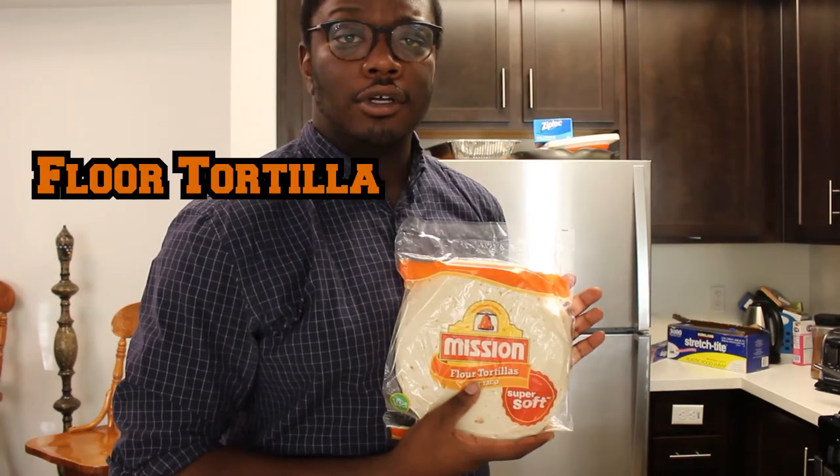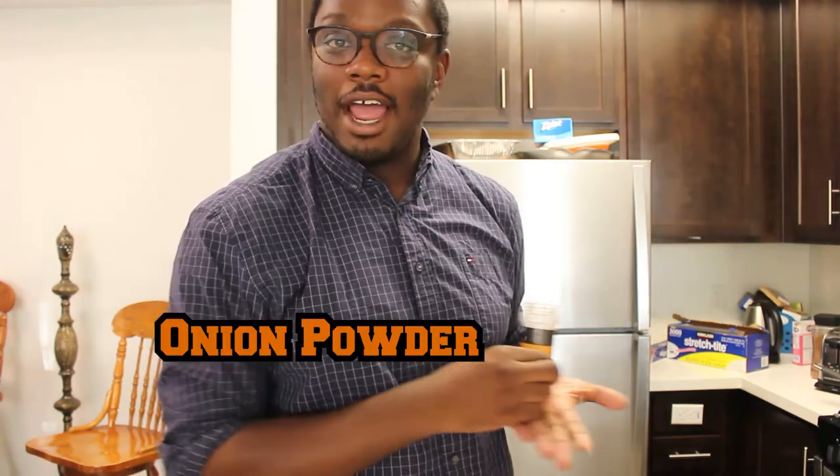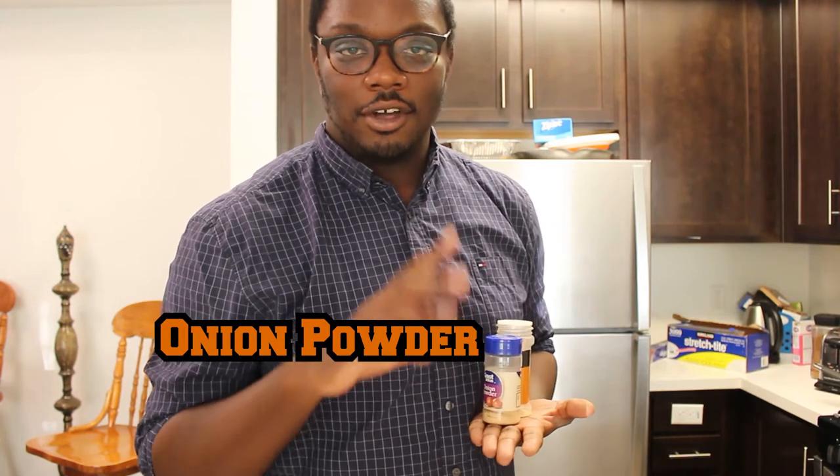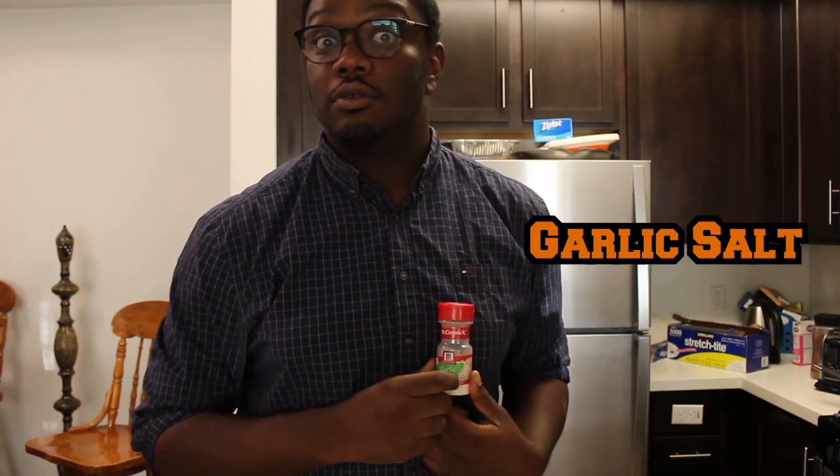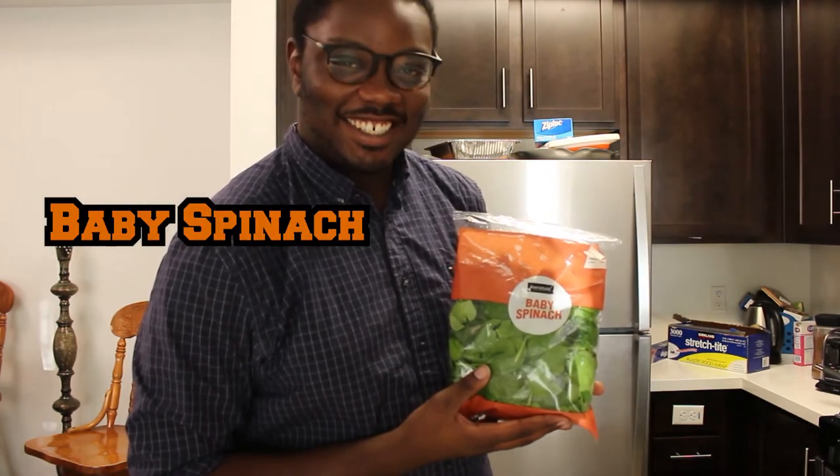Let me show you what we're cooking with. Colby Jack, flour tortillas, garlic and herbs powder, two almost-empty bottles of onion powder, garlic salt, baby spinach. And the recipe actually says black beans, but I got black-eyed peas. I've also taken no precautions to memorize the recipe — I'm not reading it at all. It's a quesadilla. I'm pretty sure I can do this. I've done it before. I know what I'm doing.